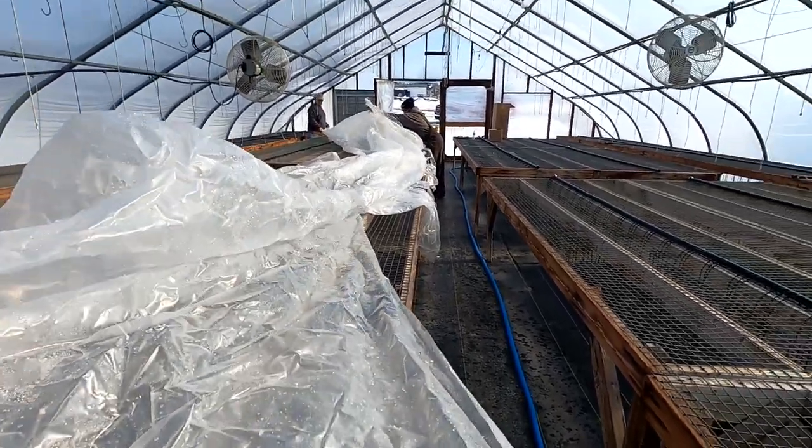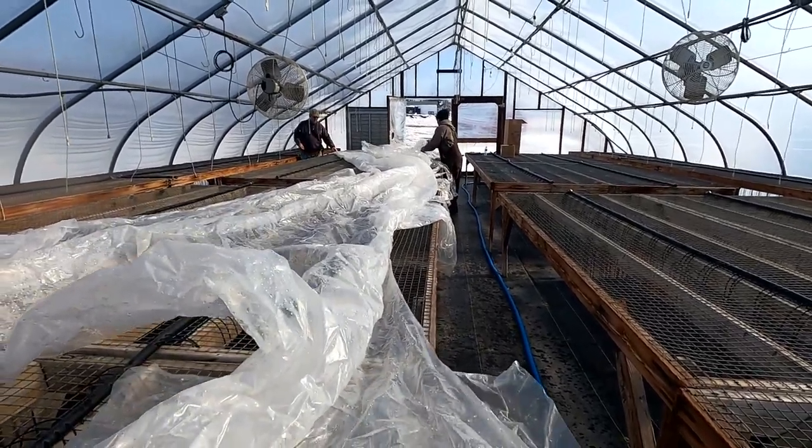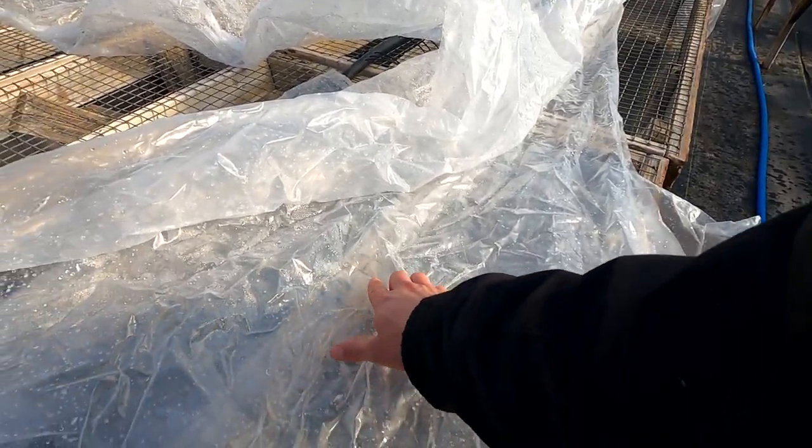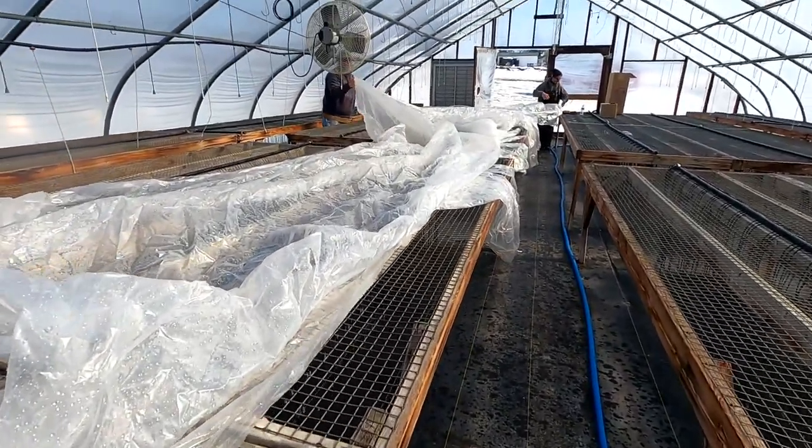So now we're just putting it in here to dry it off and then we'll hang it. Just from being out there that little bit it's already getting ice crystals all over it — I mean it was laying in the snow, but that's not all from the snow.